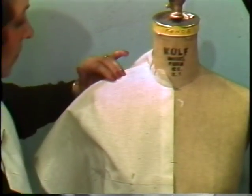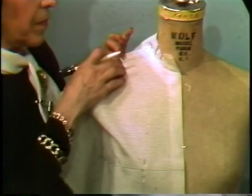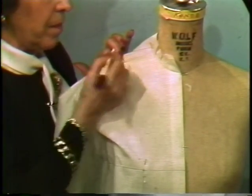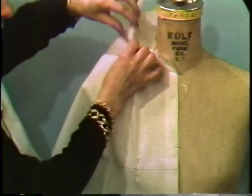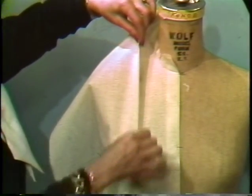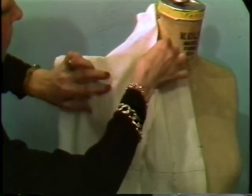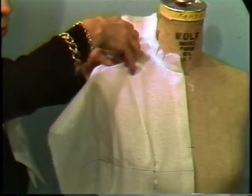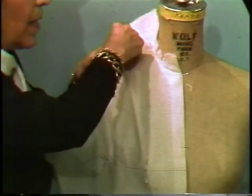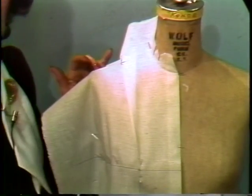Smooth your muslin to the princess and the shoulder. We mark the shoulder line and we mark the princess line. Removing that pin, we crease at the princess line right down to the apex, keeping the muslin smooth under the plate and side seam. Smooth it up to the shoulder and fold back, place a pin. Pin at the princess, smooth your muslin over the shoulder, and place a pin at the ridge.